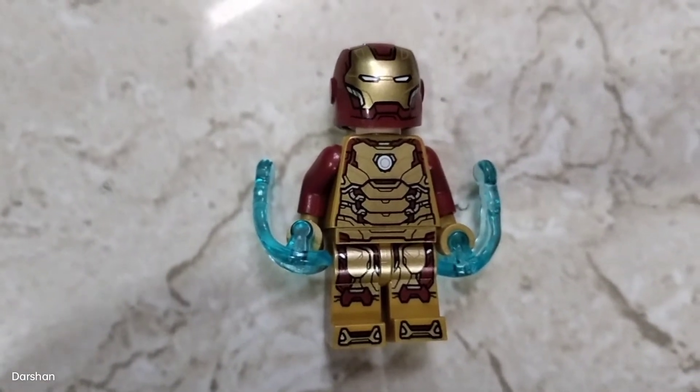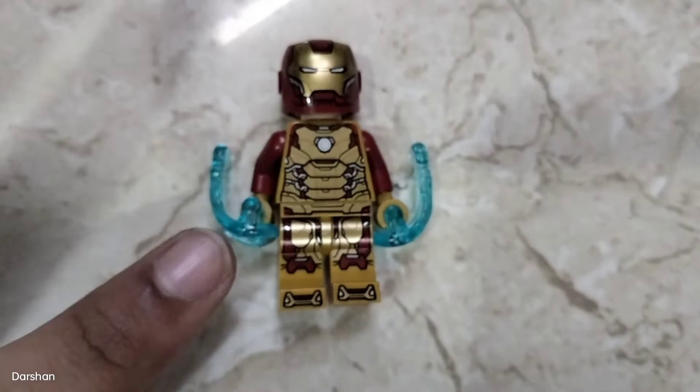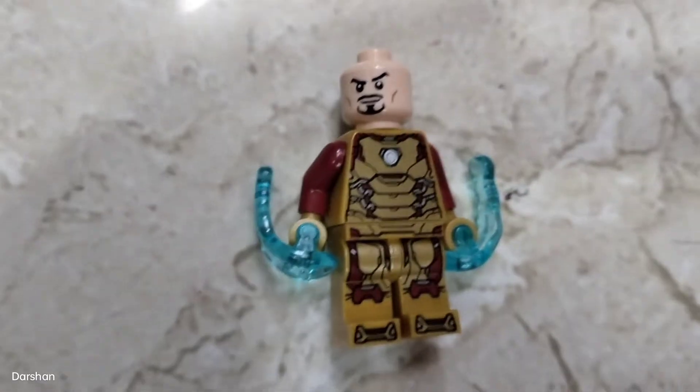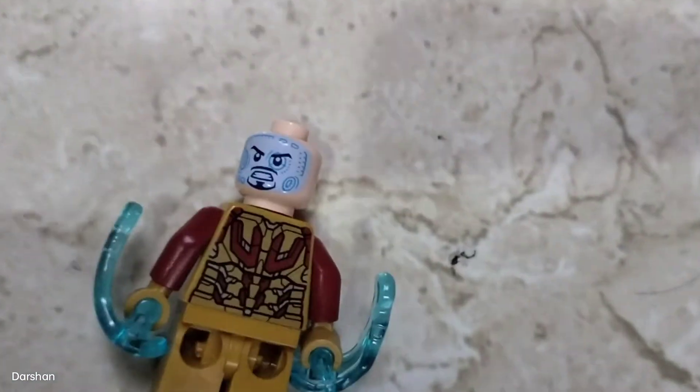So everyone, I finished making this Iron Man minifigure. It comes with these repulsor blast effects. Iron Man comes with Tony Stark's head — he has one face on the front and another face on the back.